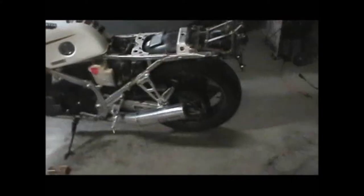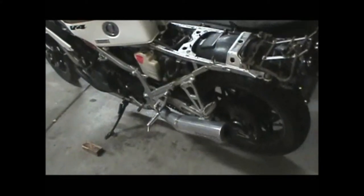Well, here we are. We just got finished installing the carburetors. I already ran everything.